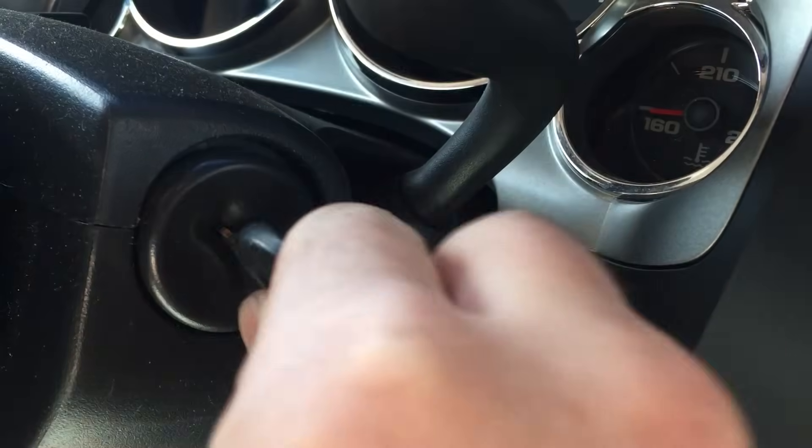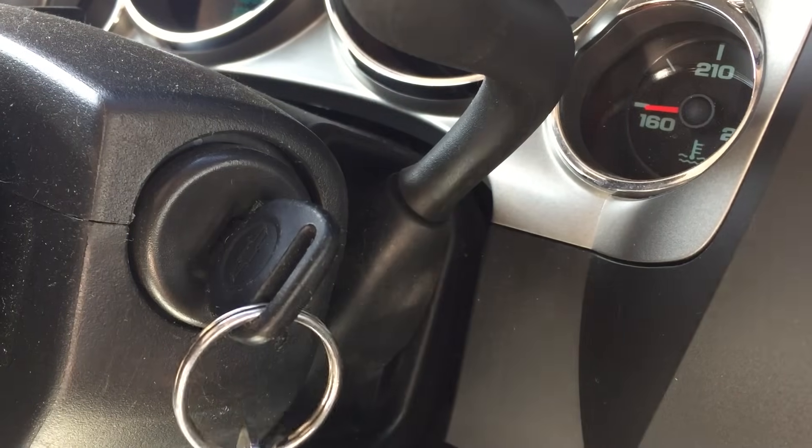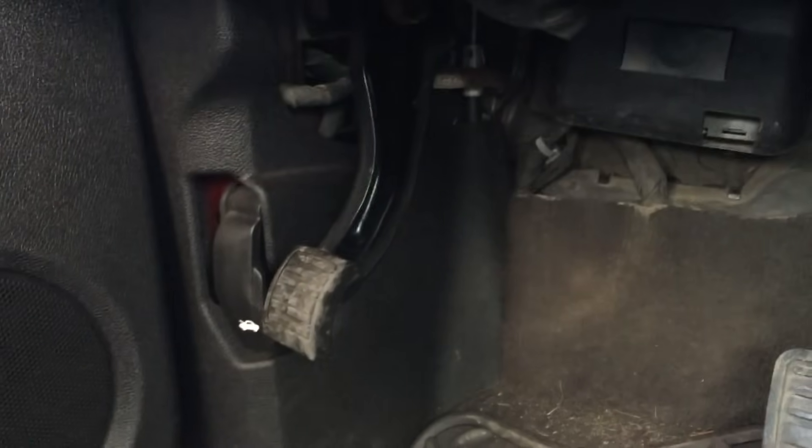Turn the key to the run position, but do not start the vehicle. Set the park brake.